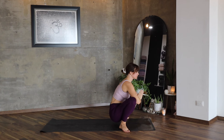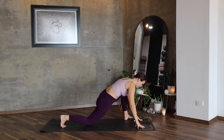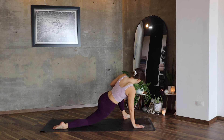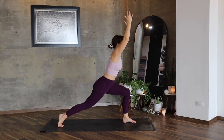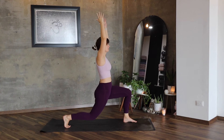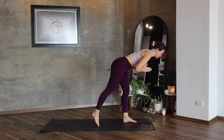Relax here, inhale deeply, exhale. Hands to the mat, step only with the right leg backwards, open your left knee, just shortly, return to center. Lift and lengthen in Anjana Yasana, high lunge, lift, and three dips — two, and three. Hands in front of the heart, warrior three.